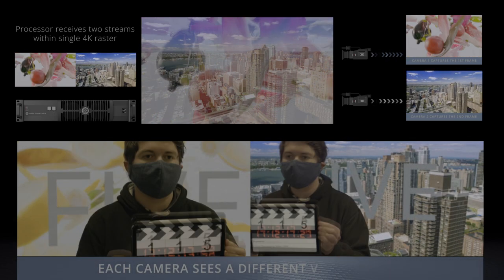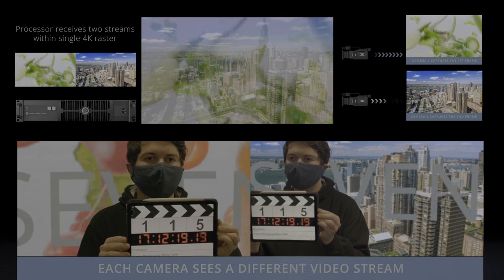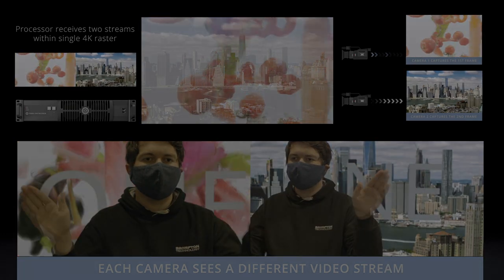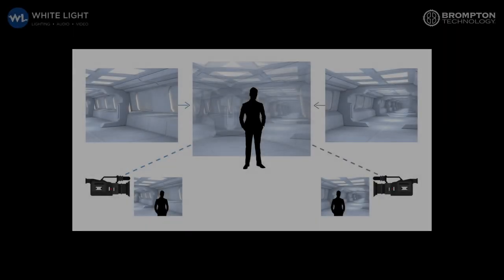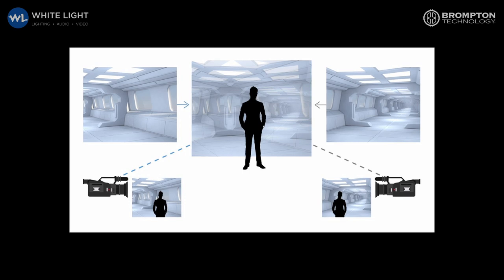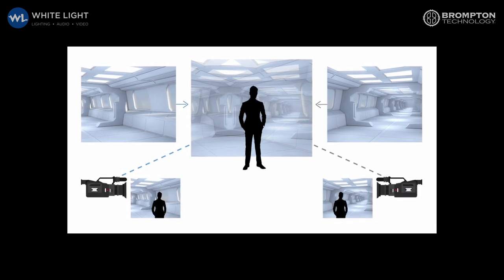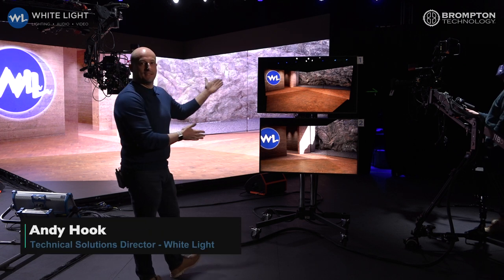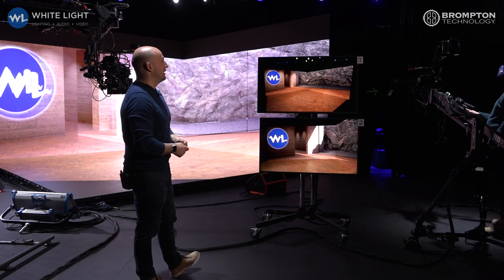Frame remapping allows LED screens to simultaneously display multiple feeds of content. One potential workflow this unlocks is the shooting of a real-time 3D environment from multiple camera angles. Here's Andy Hook of WhiteLight to tell us more. What we've got going on here is two different camera perspectives being shown on the LED wall at the same time.